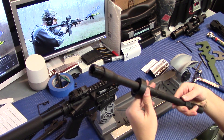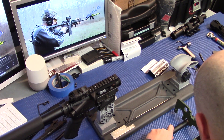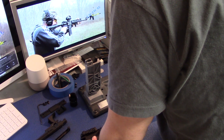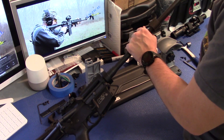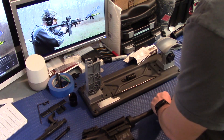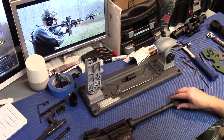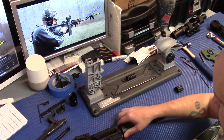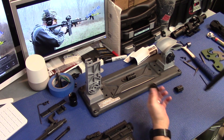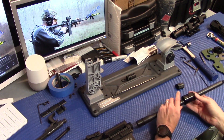There she goes. Forgot to take the muzzle device off — see if we can get a good grip on that. Reminder: if you're living in one of them states that makes you pin and weld your stuff, this is going to be a much more difficult job. But if you live in a free state, not too bad. So now our old barrel nut comes off, set it aside, and we start the new barrel nut on.